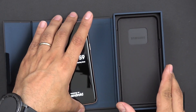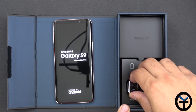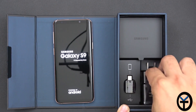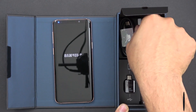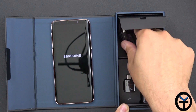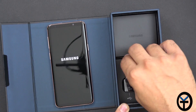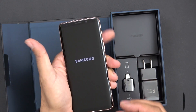Let's go ahead and power it on and check the rest of the box. We have the OTG adapter, the power brick, AKG-tuned headphones with extra tips, and USB-C cables. They're all the standard black color that you usually get. When it comes to the Gold Edition, pretty much the phone itself is the only thing that's gold.